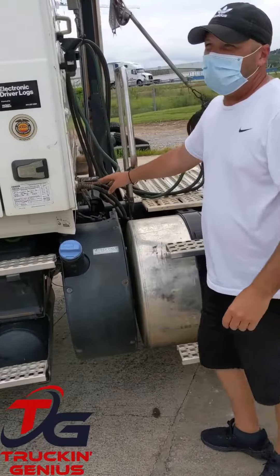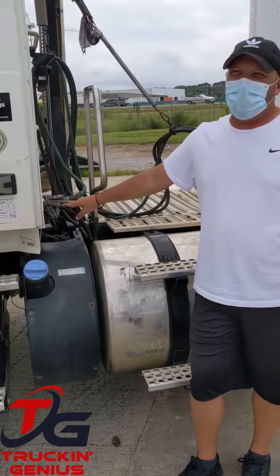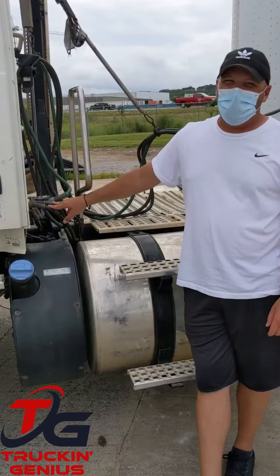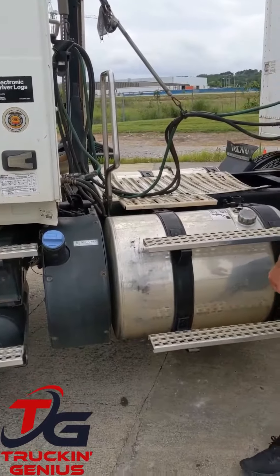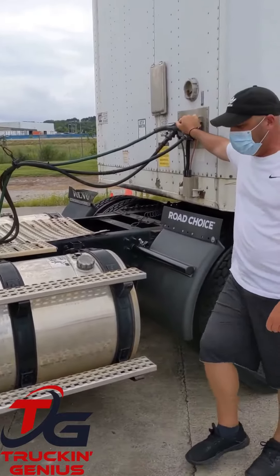This is my coupling 1. These are my lines and hoses. I want to make sure they're properly mounted and secured, not cracked, damaged, loose, and not leaking. I'm going to follow them all the way over to my trailer to my glad hands.